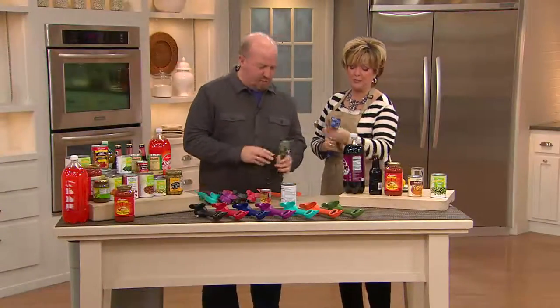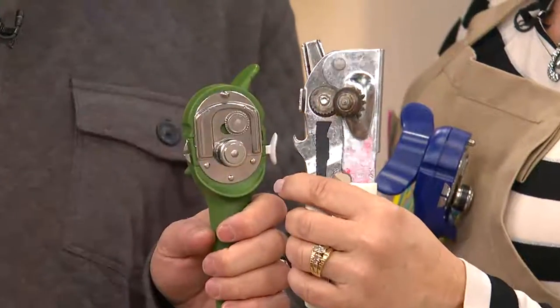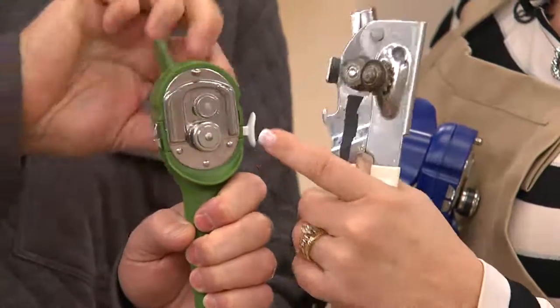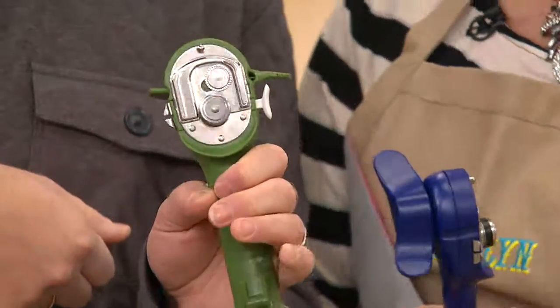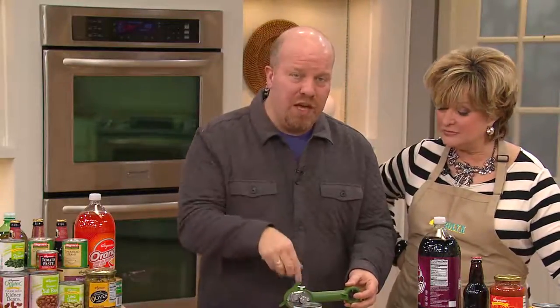This is the prior gadget that everybody used — the only choice we've ever had. It's dirty, it's rusty, and it's got bacteria that's probably getting into the newly opened can. It's dangerous and can cut you. The old way of opening from the side creates microscopic metal shavings in your food, a sharp edge, cross-contamination, and breeds bacteria.